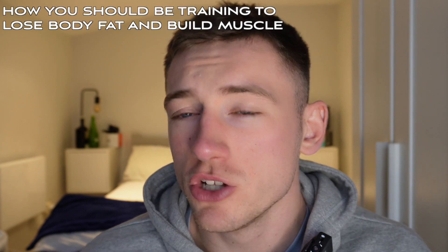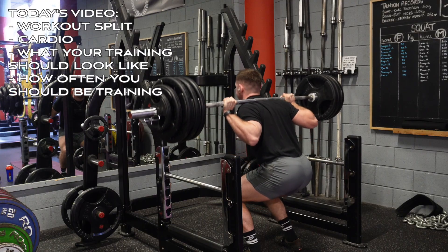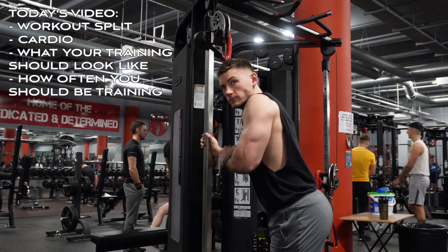Today we're going to be running through the complete guide on how you should be training to lose body fat and build muscle. Throughout the video we're going to cover workout split, cardio, what your training should look like, how often you should be training, and a few other things which are going to help you get into the shape of your life for summer.